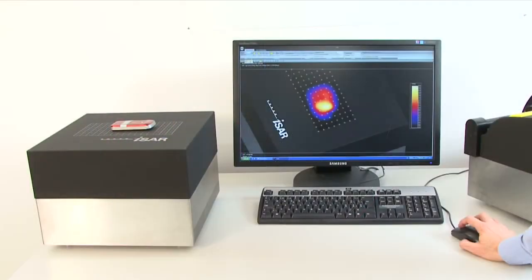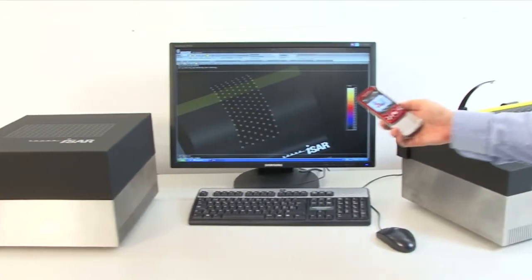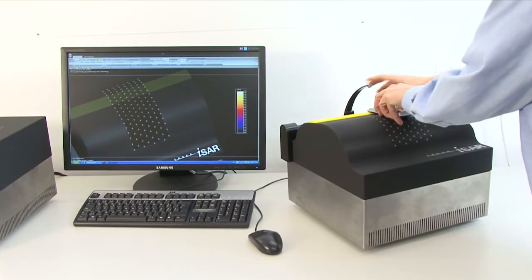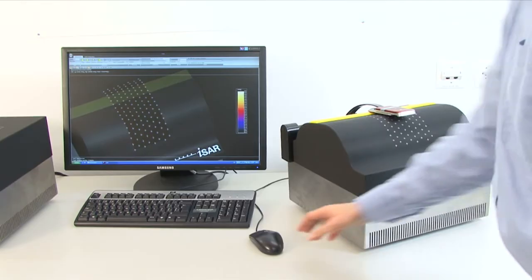The ISAR flat and the ISAR head are ultra-fast SAR scanners. With a full SAR measurement in under 3 seconds, ISAR2 dramatically cuts the time and cost of SAR testing.